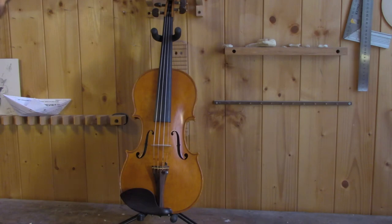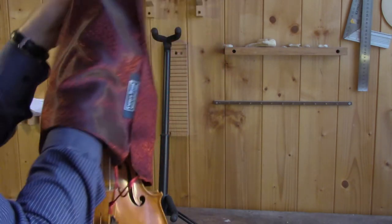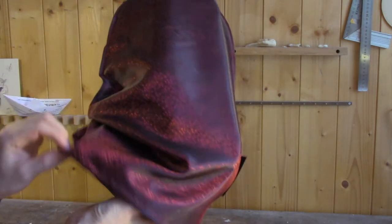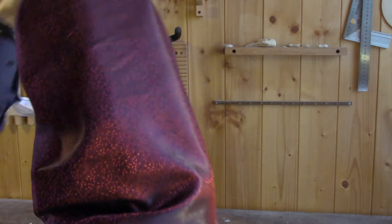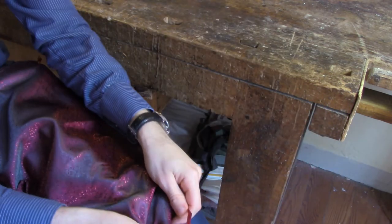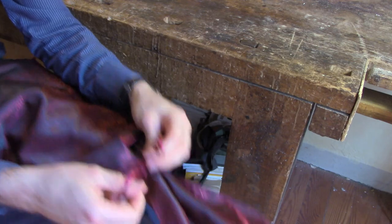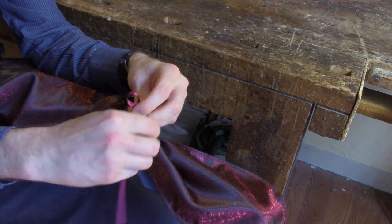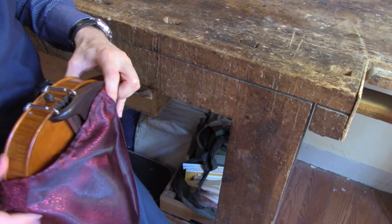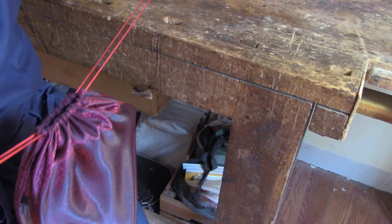So let's see how this one looks on my violin. Now I'm showing it as if I was putting it away for traveling — I only have to pull the strings and that's it.